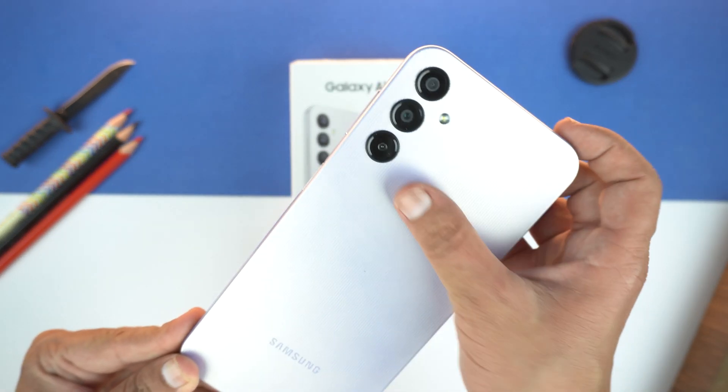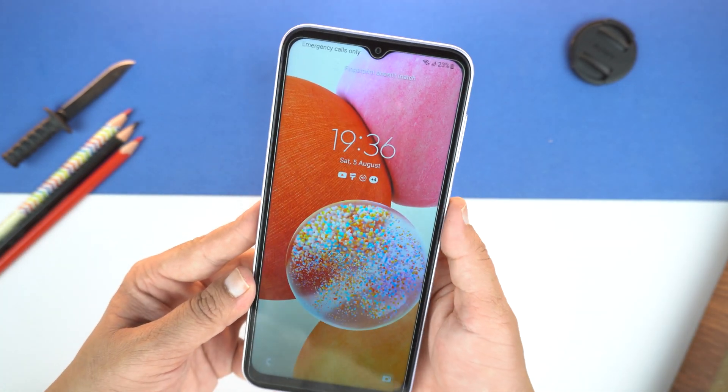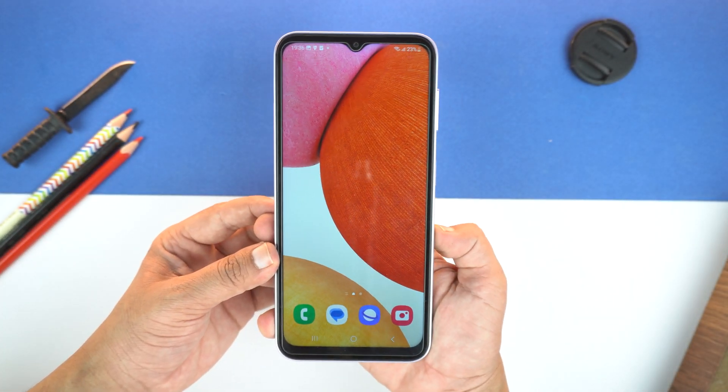Here is the beautiful Samsung Galaxy A14. First, I will unlock it and let's start with the first method.